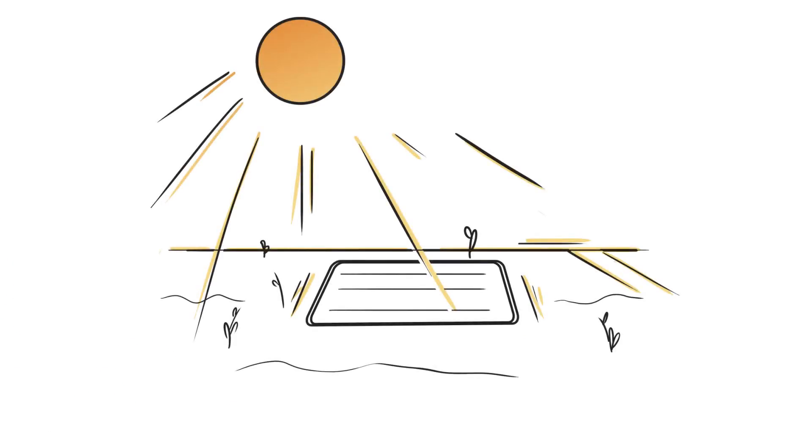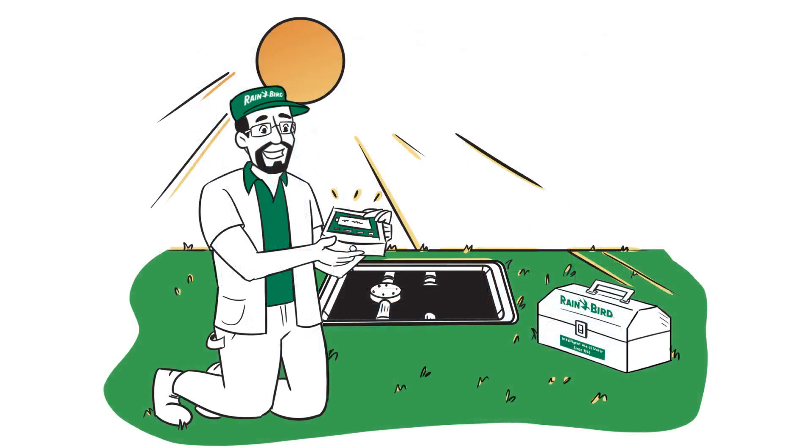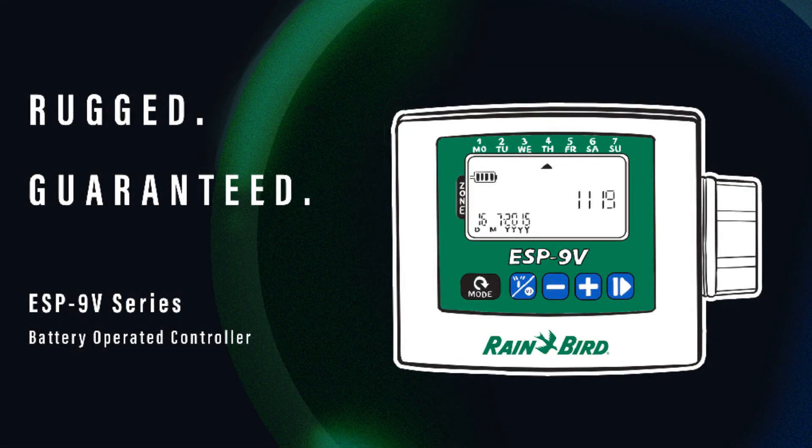And with batteries that don't need replacing for two years or more, you focus on the parts of your business that make you money. With a best-in-class five-year warranty, take control with the Rainbird ESP9V controller.